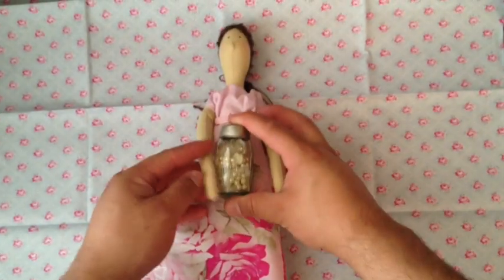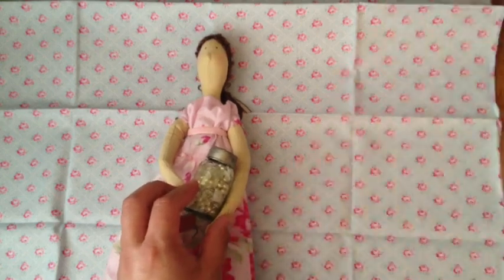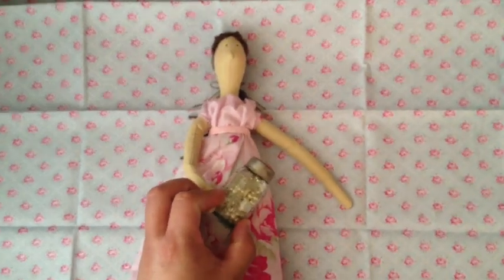If anything, I can always take the stuff out and put snow and then a little tree in here. But she'll just be holding on to her mason jar, because just like her creator — me — I like mason jars.